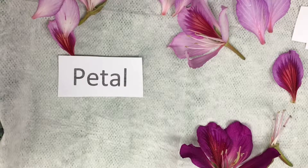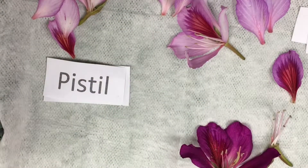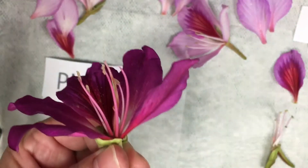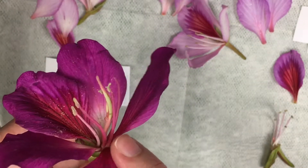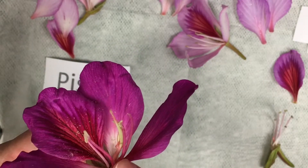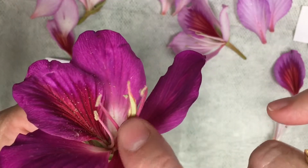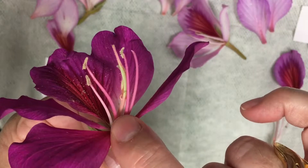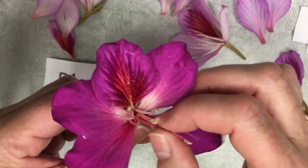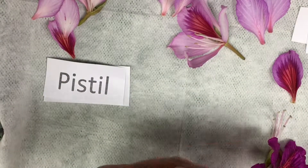The next one I'm going to talk to you about is the pistil. The pistil is the very, very center part of our flower. If we look in the center, we have some of these long, stringy things sticking out. The very center one is a little bit different than the five other long ones. I'm going to go ahead and pick that piece and show you what it is — gently pull it out so you can see it. This is the pistil part of our flower.